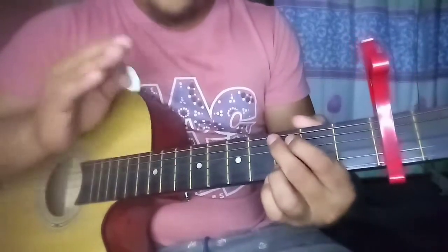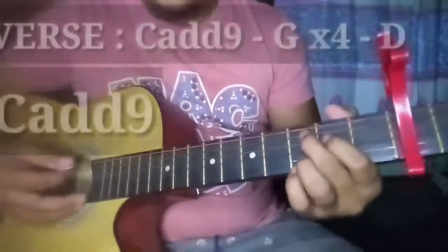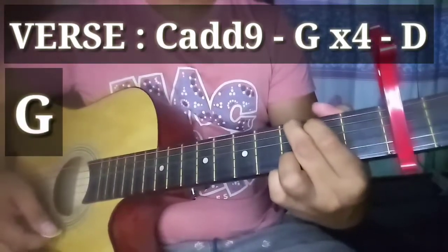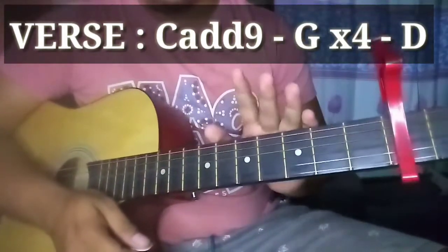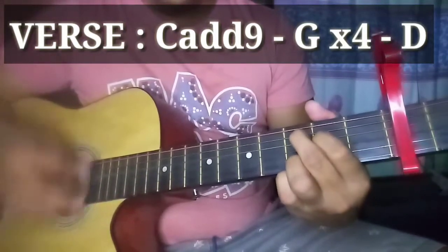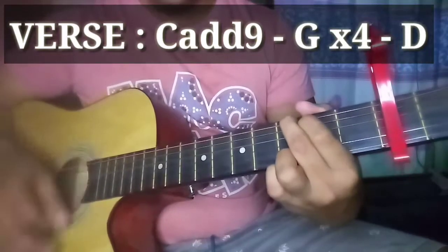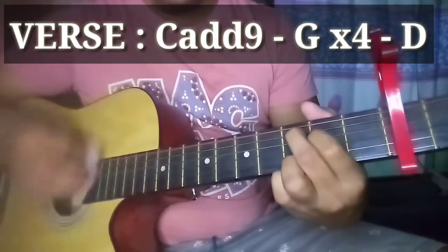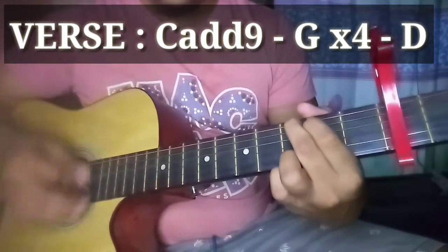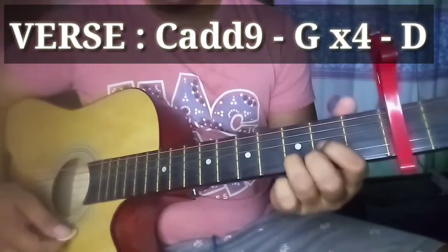Balik na tayo sa verse — second verse na kasi guys, medyo maikli na. C add9 pa rin siya at G. Tatlong beses na lang natin siyang uulitin — kanina sa unang verse, seven times; pero dito sa pangalawa, tatlong beses na lang. C add9... G (x3). Pause tayo doon, tapos C add9 ulit, G, tapos D. Apat na beses na nating ginawa, at yung huli D, tapos refrain ulit tayo.